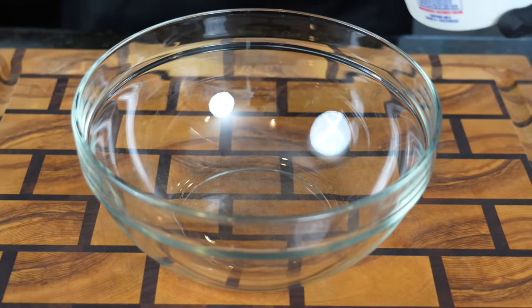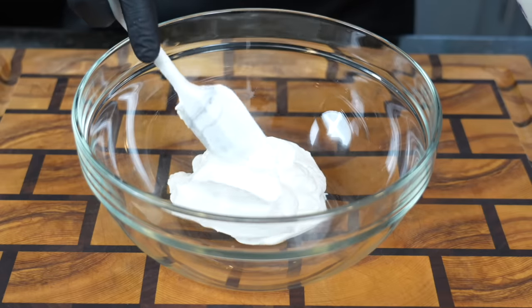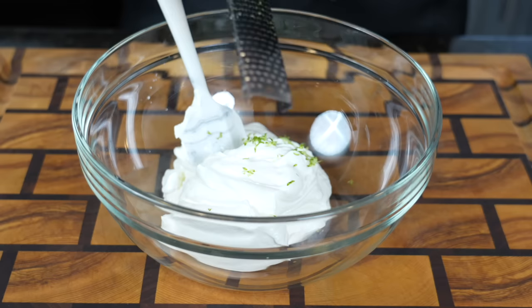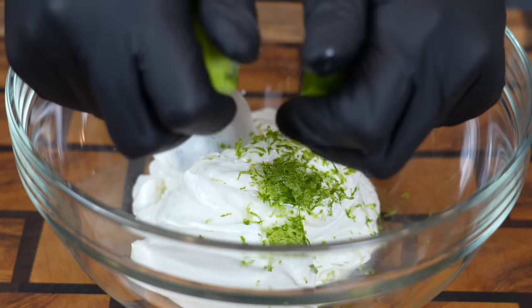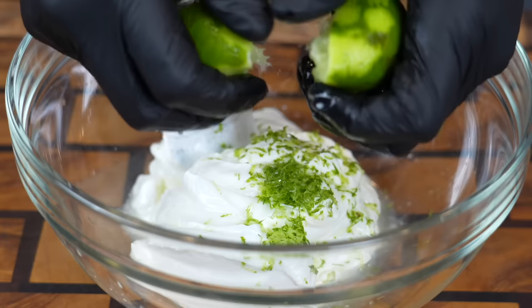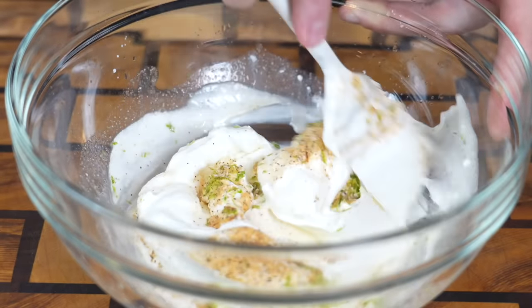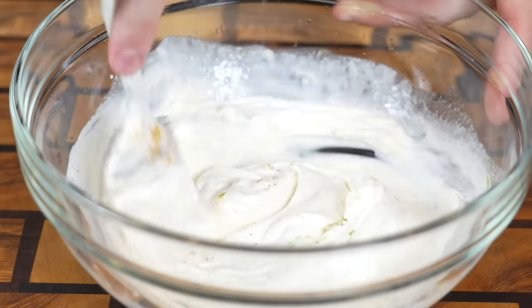Now we're going to make our sour cream mixture. Quick pro tip: you want the sour cream to be at room temperature so it doesn't go from super cold to super hot and curdle and separate on you. We're going in with about two cups of sour cream, then we're going to add the zest of one lime — that's going to add some nice flavor — and a couple teaspoons of lime juice as well. A little salt and pepper, all-purpose seasoning. I also like to add just a pinch of sugar to this to kind of balance the acidity from the sour cream and the lime juice. And you have yourselves a nice little sour cream spread that's going to go right in the middle of the casserole.